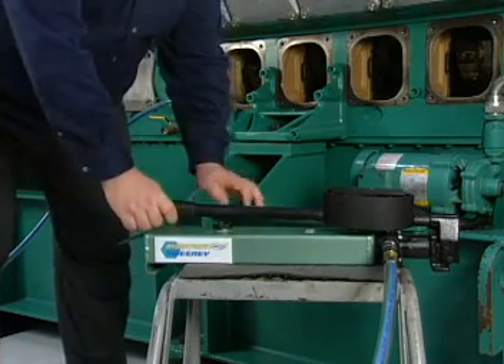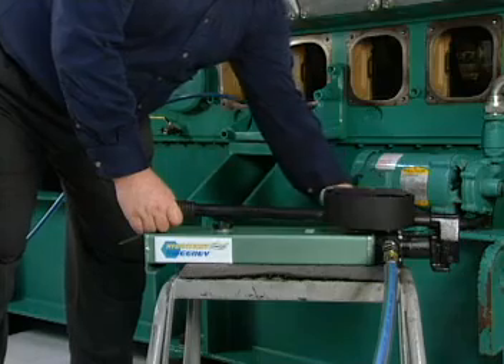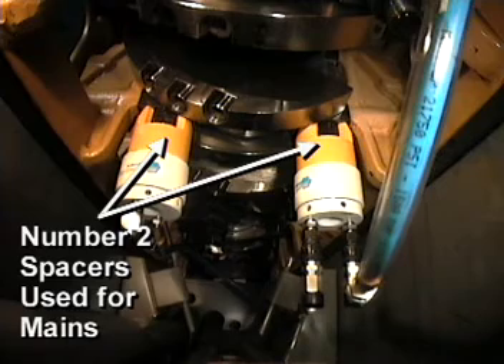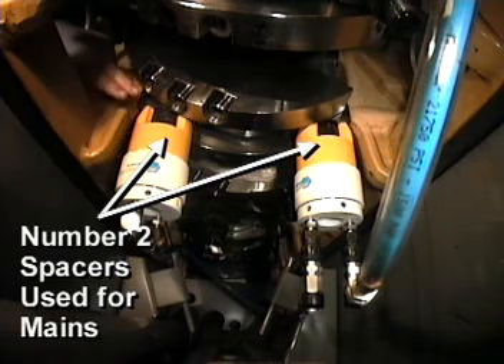The bearing cap stud nuts are hydraulically tensioned. Using the jack assembly, pull the studs with the specified pressure. When the studs are stretched this way, it relieves the tension on the nuts and they can be loosened by hand.